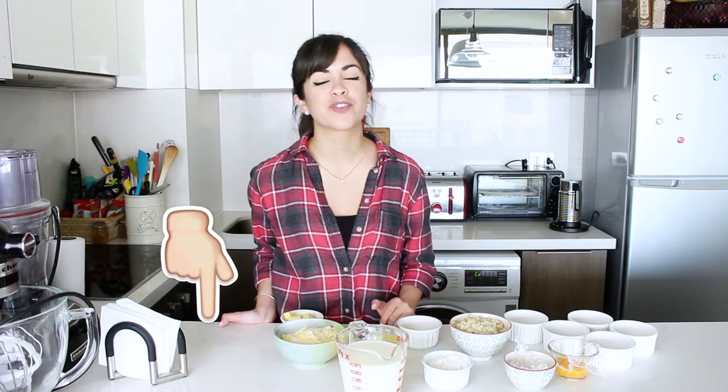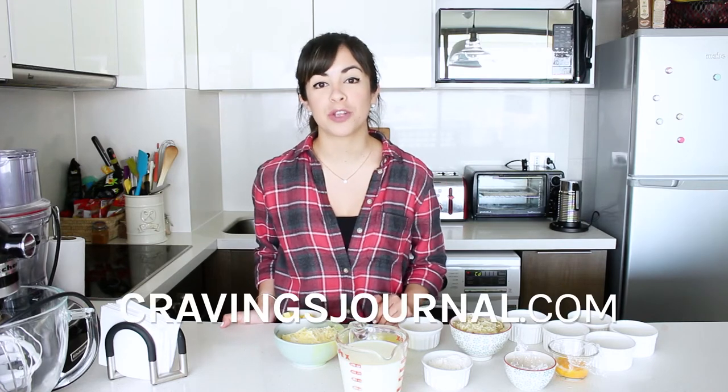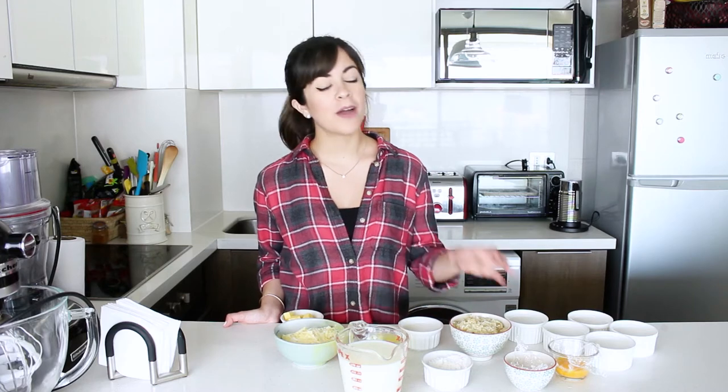Let me know in the comments below if you want to learn how to make a sweet soufflé as well. Today we're making it with cauliflower, but you can replace the cauliflower with any vegetable of your choice, as long as you cook it first, because vegetables tend to let loose a lot of liquid when they're cooking. If you want to see the full recipe, click the link in the description box below. If you like this video, give it a thumbs up and subscribe to my channel.